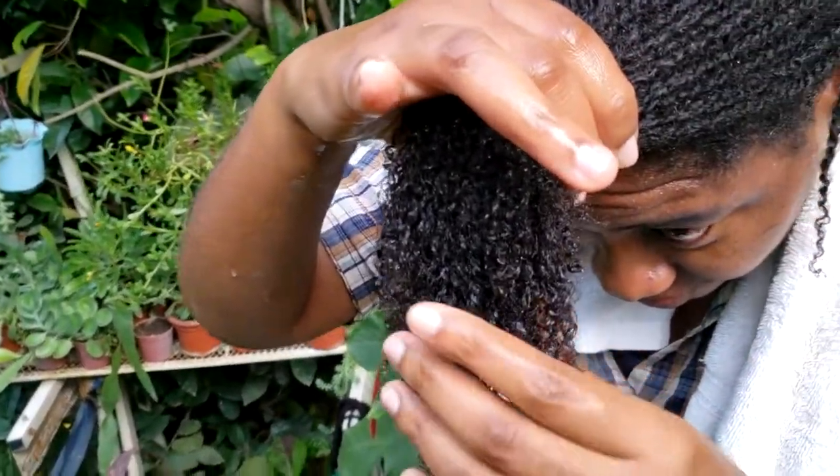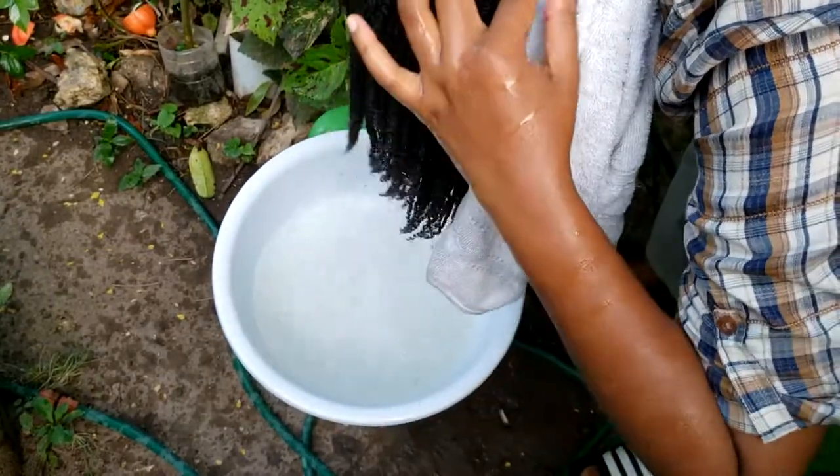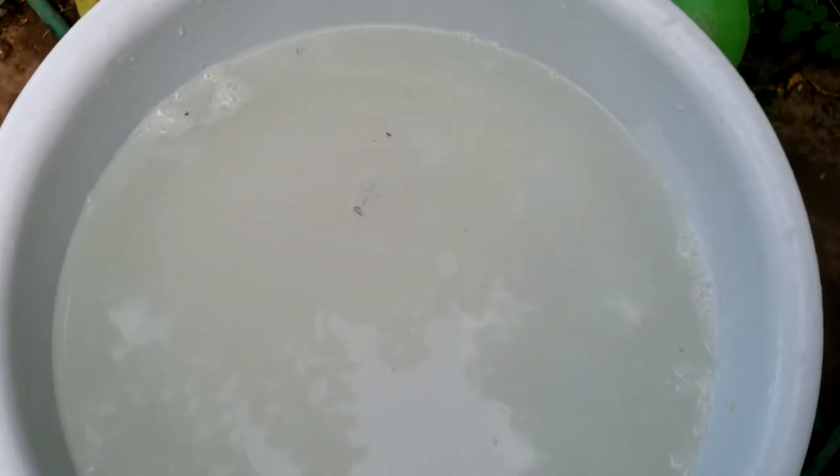And guys, you can just look at this — my curls are popping after I washed out the ackee! My hair actually felt clean and it didn't feel as if it was stripped of any moisture. Here is the water — you can see that some amount of grease was broken from my hair.